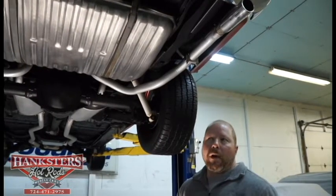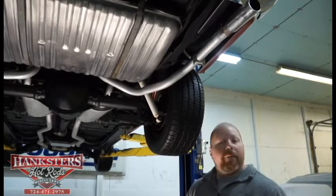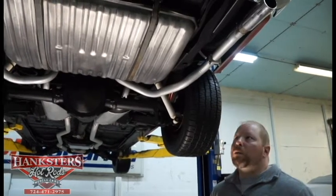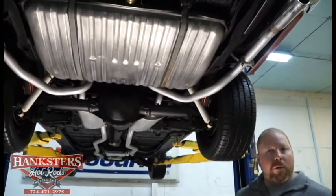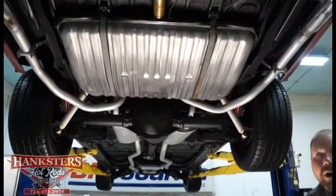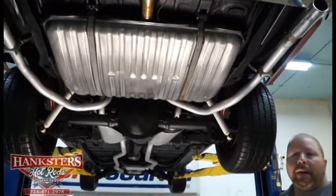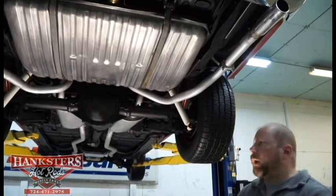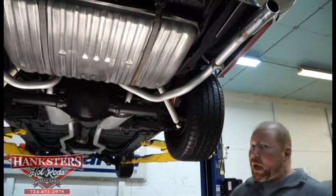John Oakes here with Hanksters Hot Rods, here in our facility in Homer City, Pennsylvania. We have our newest addition to our inventory: a 1969 Oldsmobile Cutlass S Convertible. This is an original California car in the original color — it is a one repaint car, but done in the original color. It has all the original metal, nothing has been replaced, and it's in excellent shape.